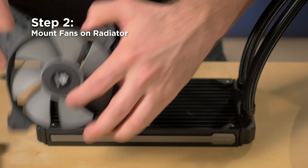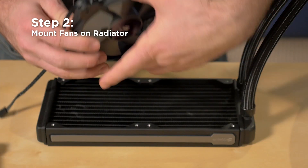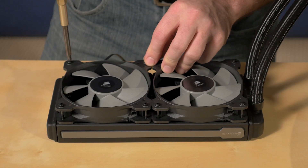The next step is to mount the fans on the underside of the radiator. The fans have arrows embossed into their side to show the direction of the airflow. I'm setting these fans up as an exhaust.